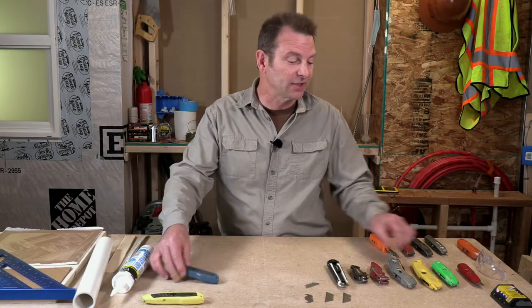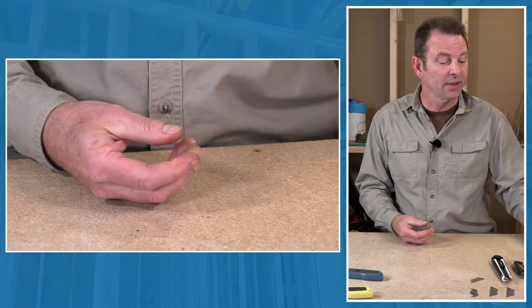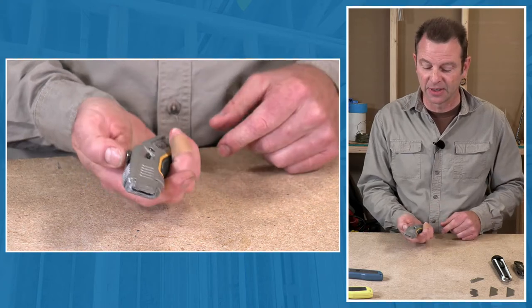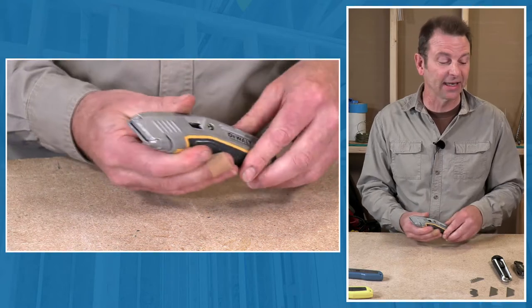We have other retractable blade utility knives here. This one has a larger handle — much better for a larger hand — with the same retracting blade action. This one also has almost a bend to the handle, maybe a little more ergonomic. This is my favorite. It also has the same action of retracting the blade into the handle.